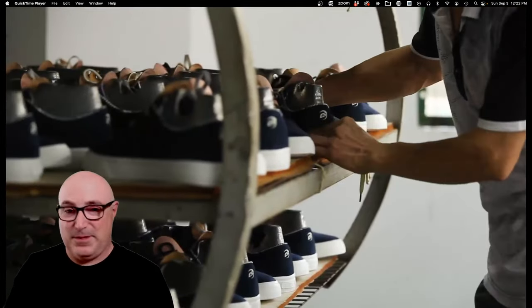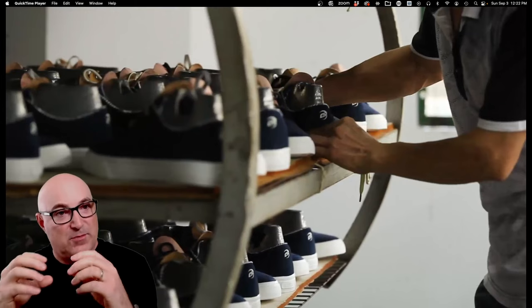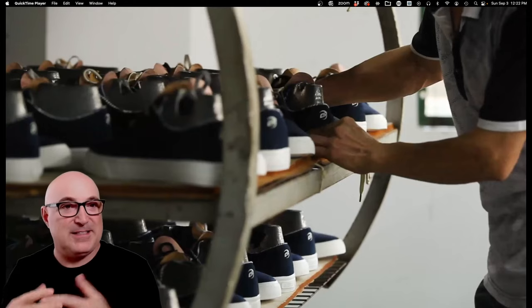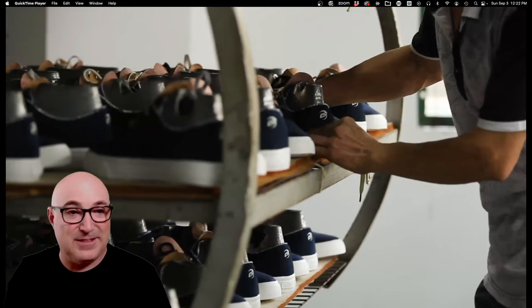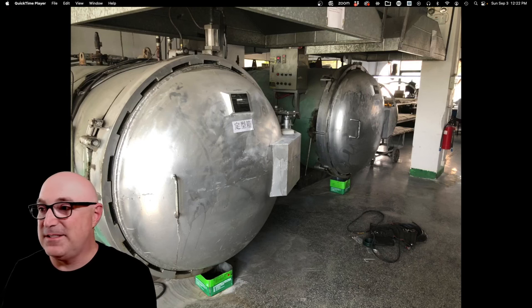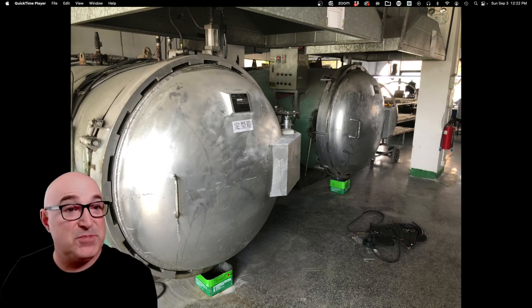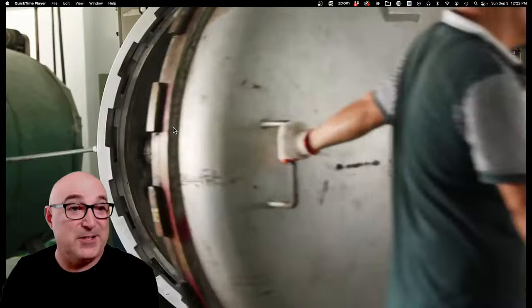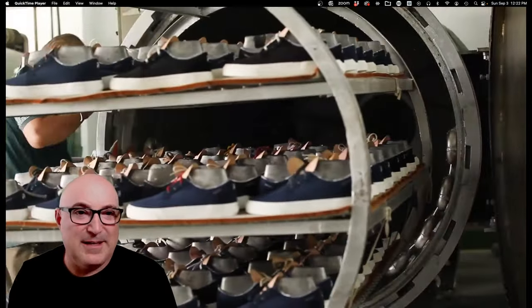Now they're loading the shoes. The shoe looks done, but it's not — all the pieces are glued together, but the rubber pieces need to be vulcanized. They put the entire shoe into a rack, and that rack goes into the vulcanizing oven. The oven has a gigantic door and a big gear because it operates under pressure to really juice up the heat. It runs at almost 200°C and you can see the steam pipes inside.